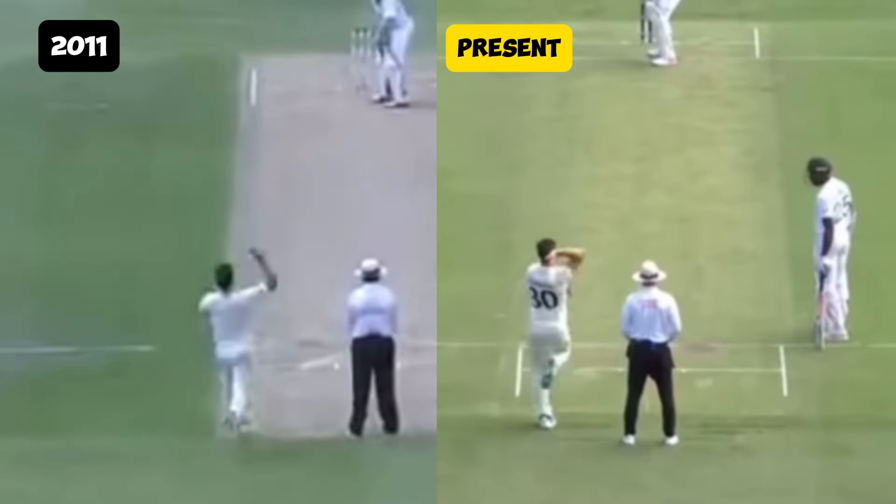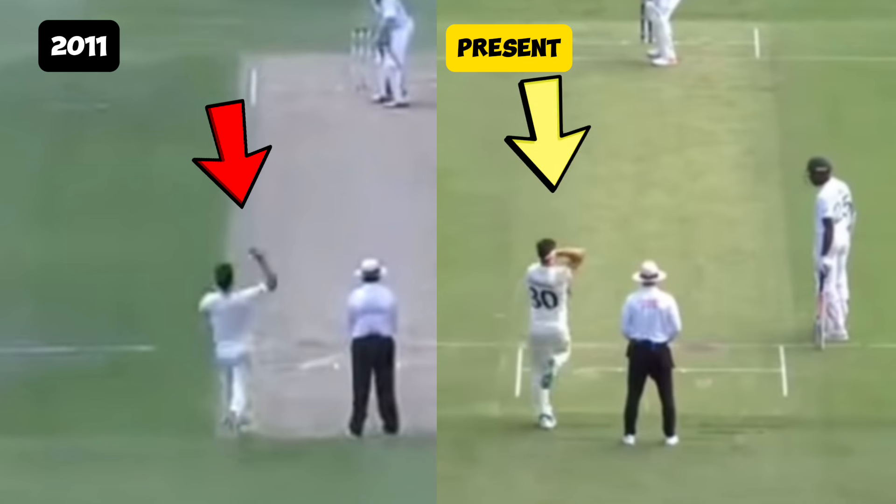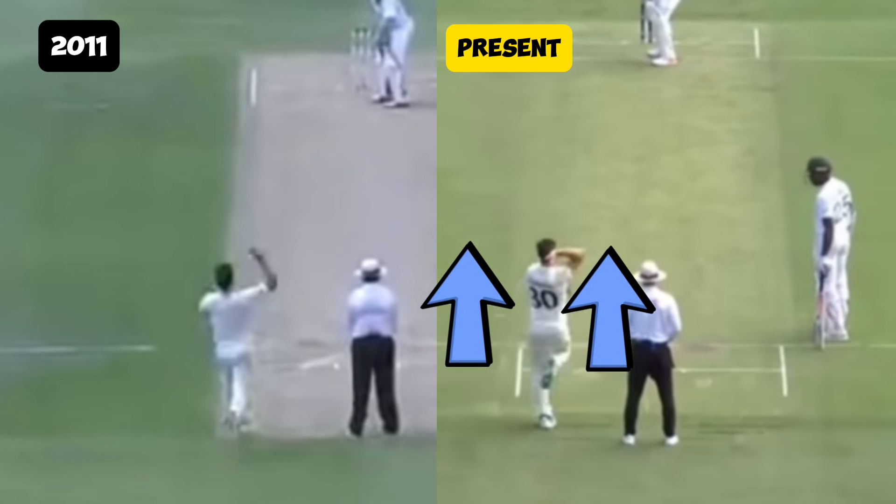As Pat Cummins loads up, you can see that he used to load up with his right bowling arm being away from the body. In his more recent bowling action, you can see he keeps the ball closer to the body, which will assist in the overall alignment moving straight through the crease.